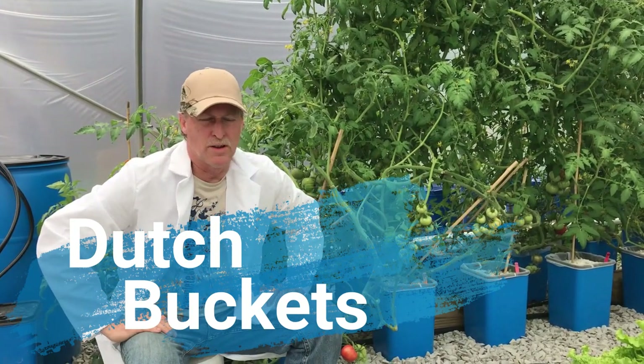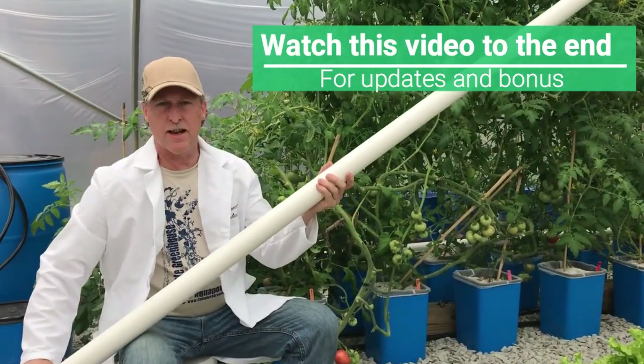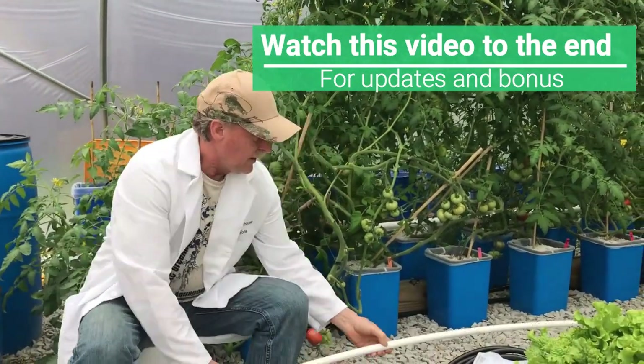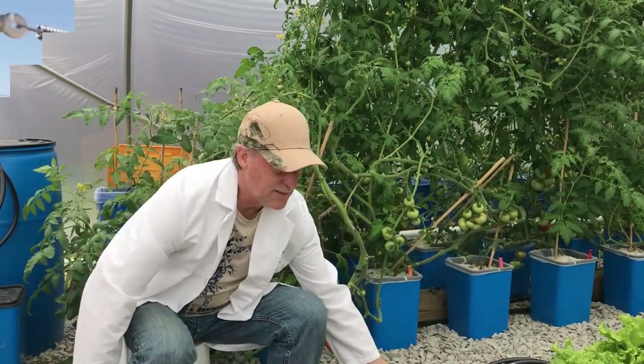Today we're going to be going up to one of the greenhouses that we put up and give them a whole bucket system — just a ten bucket system. They needed a ten-foot piece of two-inch PVC pipe schedule 40 and a ten-foot piece of half-inch PVC pipe, also schedule 40. You can use these bucket systems just about anywhere — on your porch, on a balcony. We've got somebody growing just on a balcony now, which is fantastic, so they're not just for greenhouses.